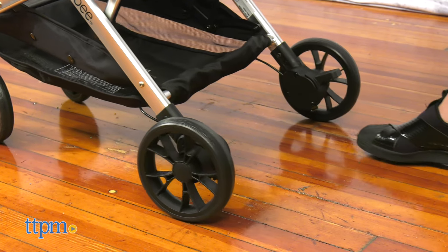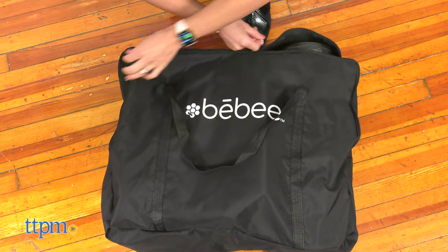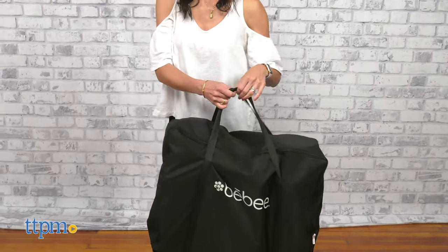The stroller is available in four different beautiful colors — this is the Glacier Blue. It comes with a travel bag that makes it great for travel and can also be used for storage when not traveling. This stroller is recommended for babies six months and up, up to 50 pounds.